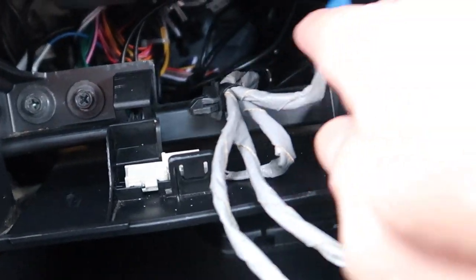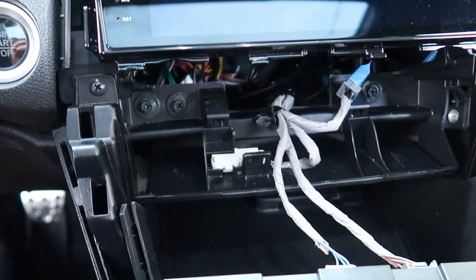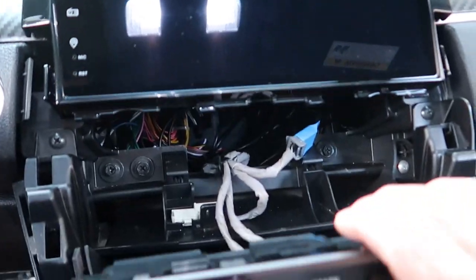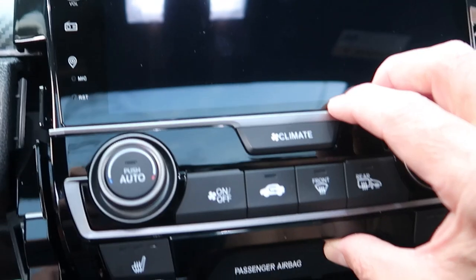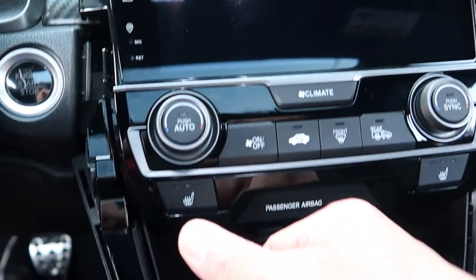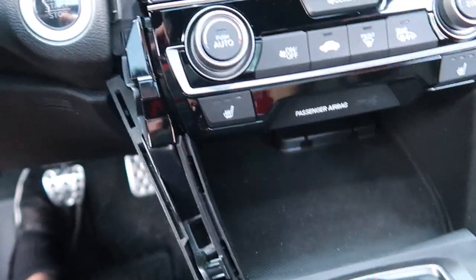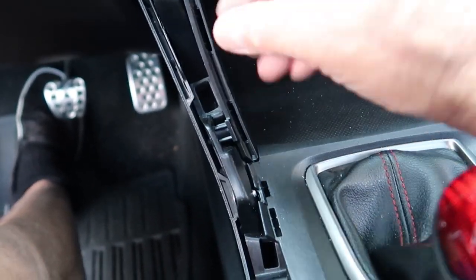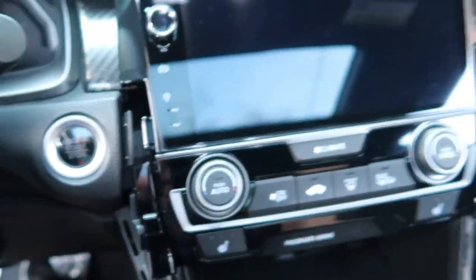Without the brackets you have a lot of room to tuck the harness in. With the climate control switch harness reconnected, pop it back into the dashboard — click each side and it'll be sturdy. Don't forget the Phillips screws on each side before replacing the trim. Once the climate control switch is back in, the fitment is great — no need for those metal brackets. All that's left is to pop the trim back on.